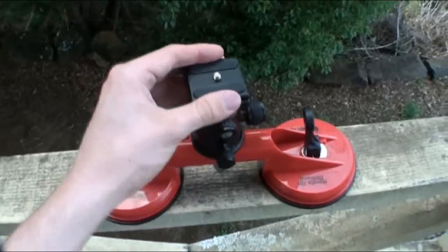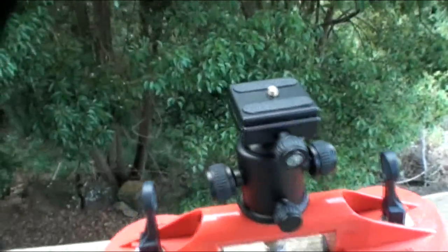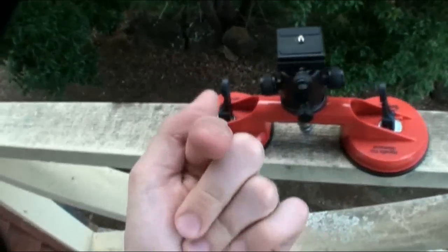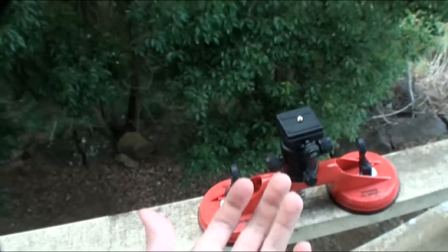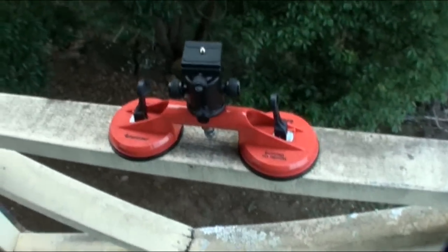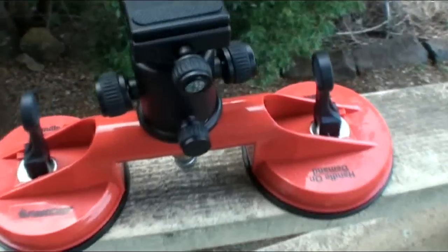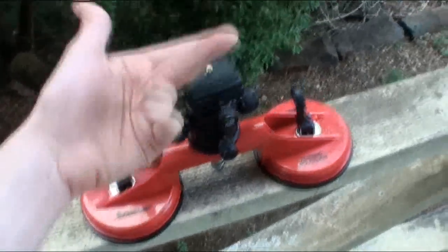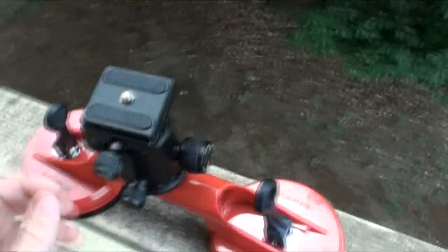Then we've got the head on it, or the tripod bit, and this is the heavy duty one. This thing can handle 8 kilos. I'm going to be using this camera on it, which weighs about half a kilo with a wide angle, maybe 600 grams. Nowhere near as much. So I won't have any problems with weight, even when I've got it sideways on my drift car. Even if it's 2G's, it's only 1.2 kilos.